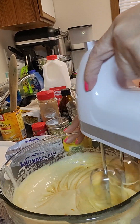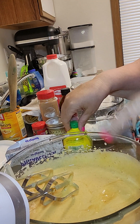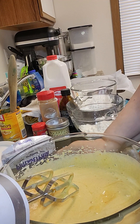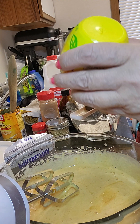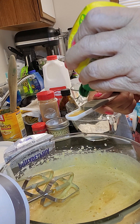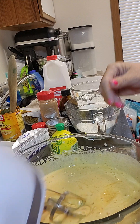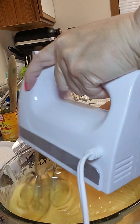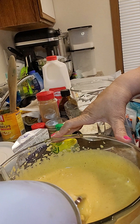You can see it is turning an orangish color from the pumpkin itself. The next thing is one teaspoon of lemon juice. I'm sure you could use fresh lemon juice for this, and if you want to zest the lemon I'm sure you can do that also. Fresh lemon juice would probably be a little bit better.